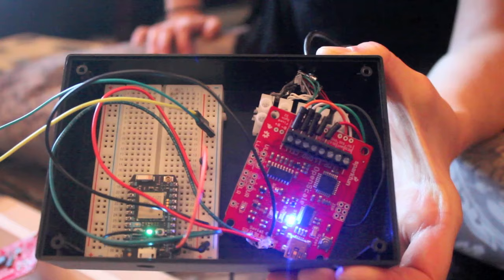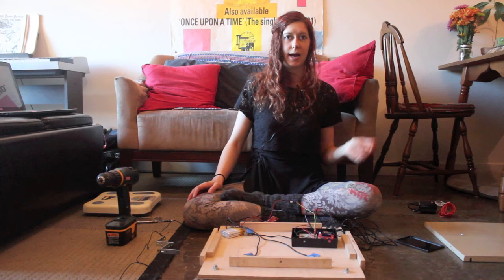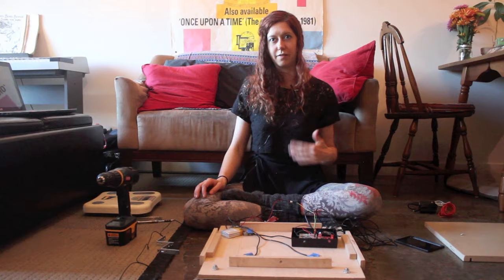So that's pretty much it. Check out the tutorial — it's on SparkFun's website, learn.sparkfun.com. The link is in the video description below. Please let me know if you have any questions by leaving a comment, and thank you for watching.